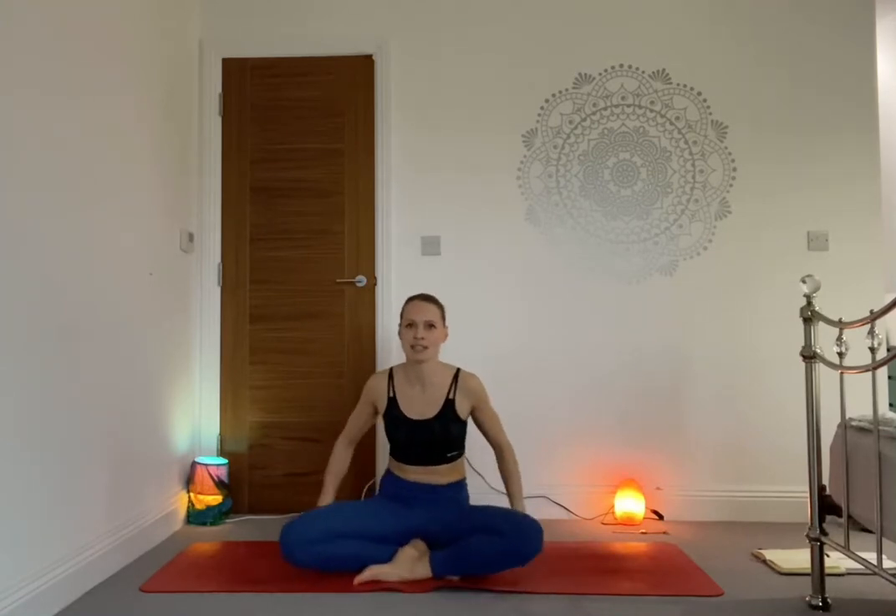Come into a comfortable cross-legged position in Sukhasana. Try to elevate your hips if you can, sitting and propping yourself on a block, a book, or a cushion. If you don't have anything, that's all right. Keep your hands on the knees or on your lap as you wish. Take a deep inhale and as you exhale, close your eyes and go within.